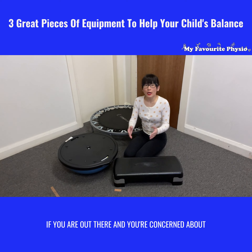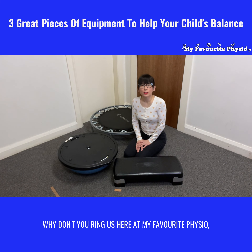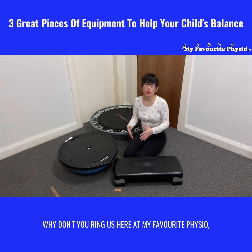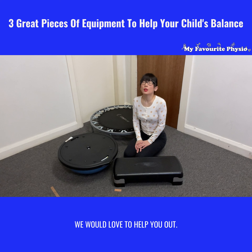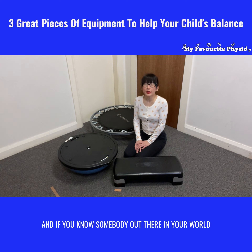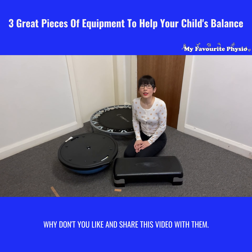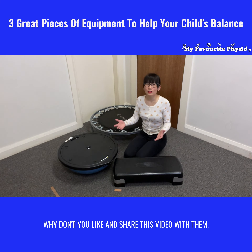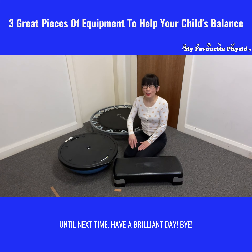If you're concerned about your little one and their balance, why don't you ring us here at My Favorite Physio and speak to one of our expert pediatric physiotherapists? We would love to help you. The number to ring is 02 9790 4233. If you know somebody with a little one who struggles with balance and coordination, please like and share this video with them. Until next time, have a brilliant day — bye!